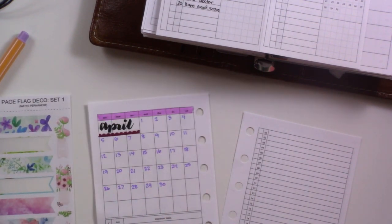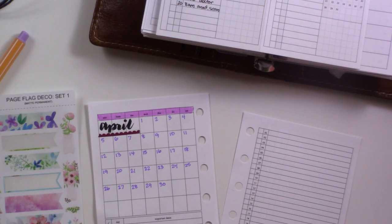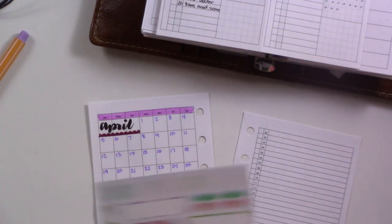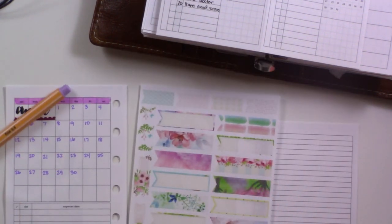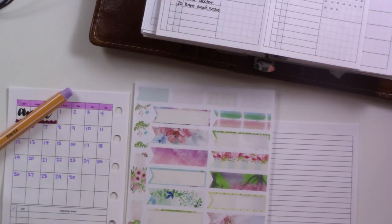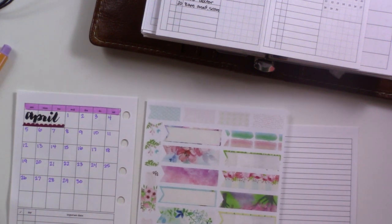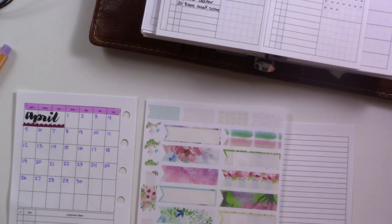All right, I'm gonna use this one. These are from Twin16 — there are a lot of really nice purples here. Oh, there's this flower one that would look weird the other direction. Let's turn it upside down and see.